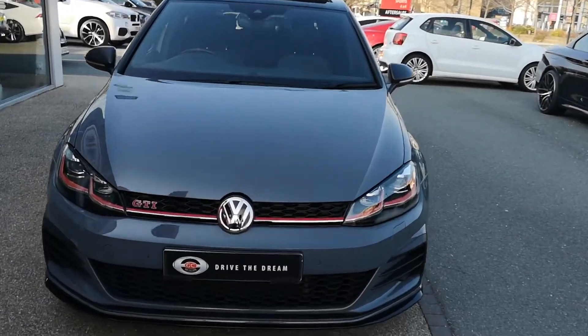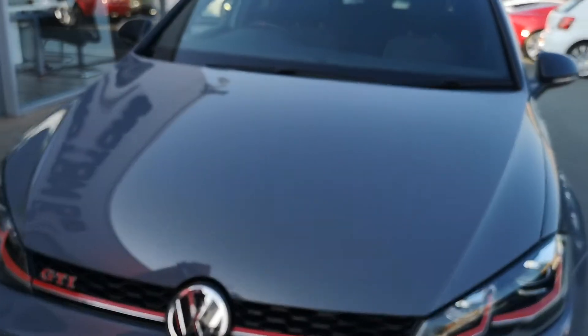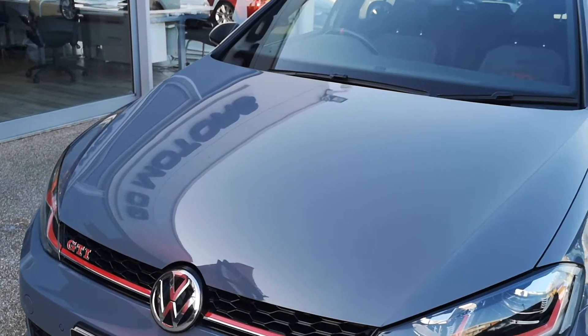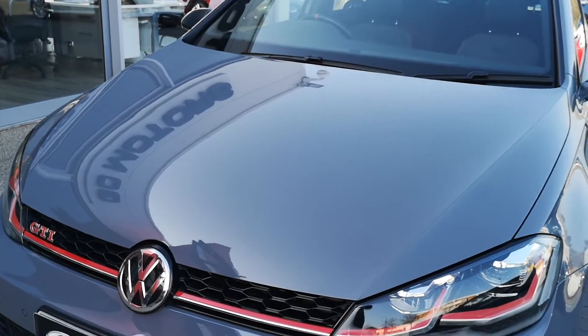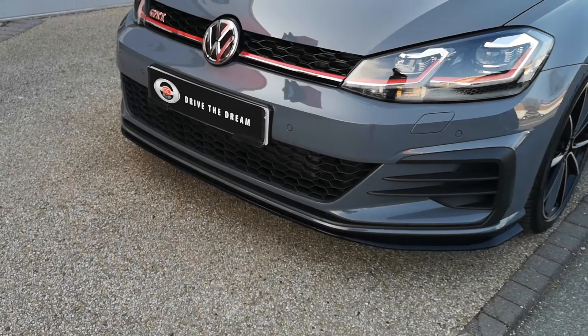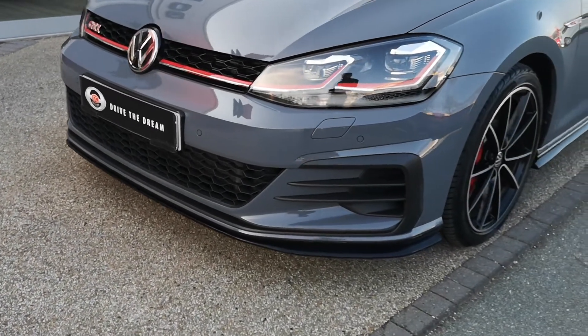Because you've got the pan roof already opened there, so we can show you that. The pure grey paintwork is in really good condition. We get a close look at the bonnet here, and those lovely red GTI details. And you can see as well, we've got the front parking sensors here.